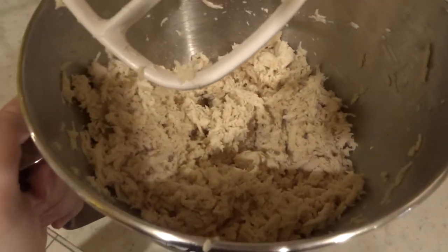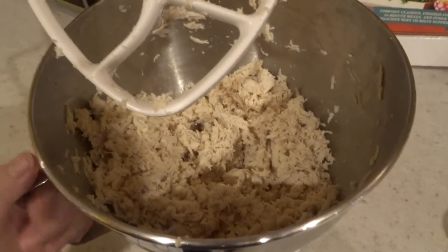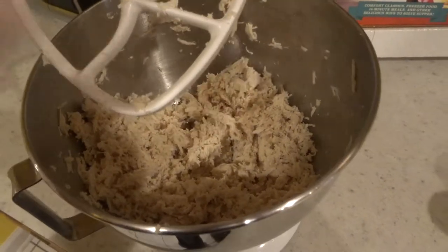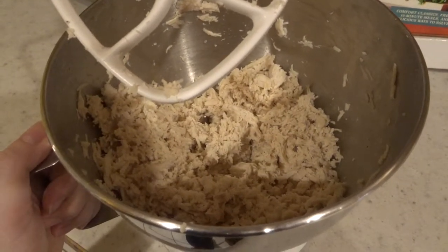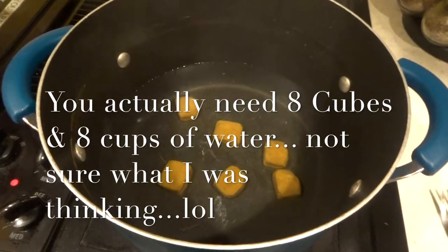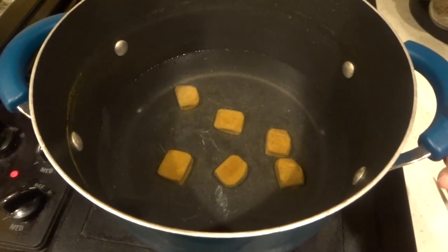Our chicken is all shredded up — this is the finished product. If you don't want it this fine, just stop it a couple minutes before. It's really easy — you didn't have to touch it or pull it apart. Over here I have my chicken bouillon cubes in six — actually eight — cups of water, and that's going to be our chicken stock.